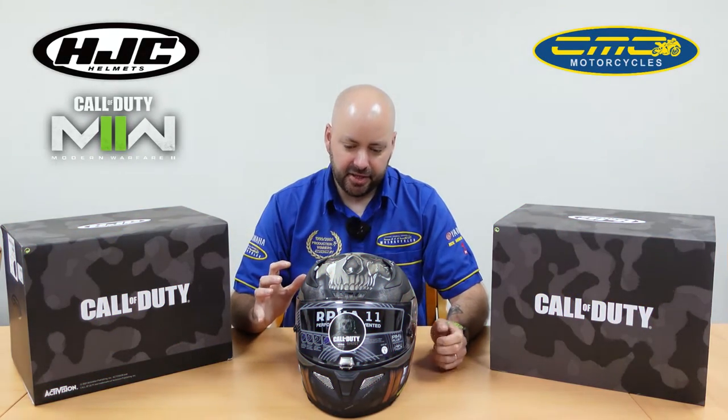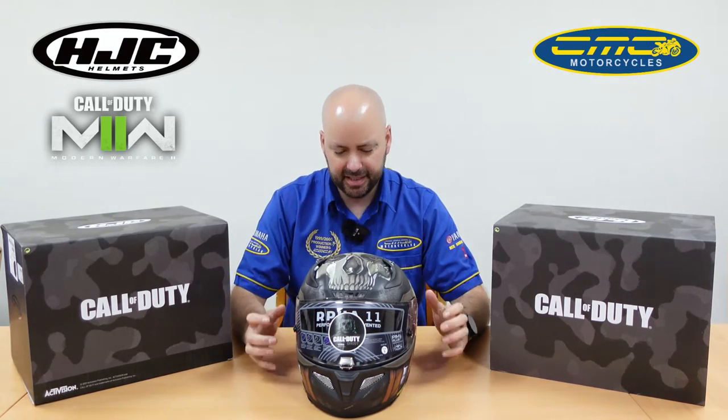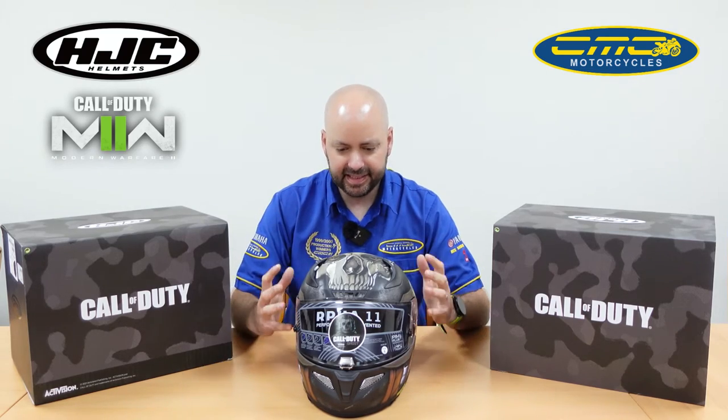Hi guys and thanks for clicking on today's video. Today I'm really excited to show you this helmet. It's a really nice helmet. I get to review different helmets and obviously in store we have different helmets out there, but this is by far my favorite in the designs.